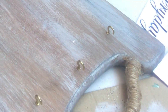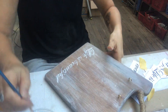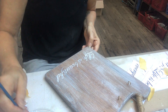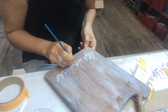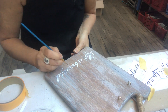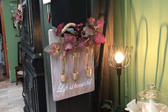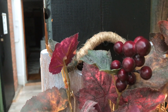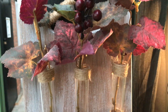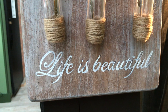On the top part I have screwed in some hooks where I will place my tubes, and on the bottom part I am painting some letters — it will say 'Life is Beautiful.' And here it is, all dressed up with some fall greenery and vine leaves. It turned out beautiful with the jute twine and the wording.